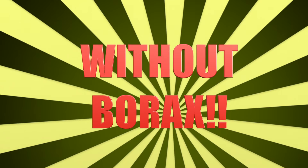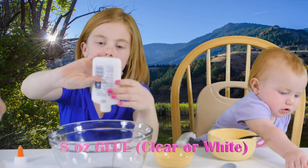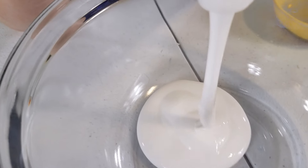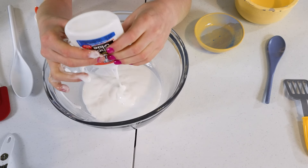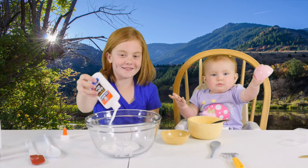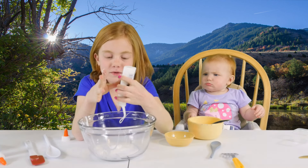First, we'll start with the glue. We're doubling the recipe so we'll use two bottles. Look how much glue that is — bottle number two.